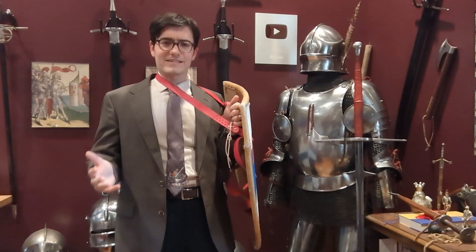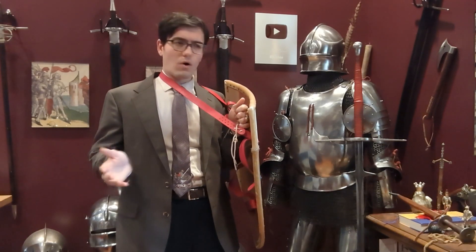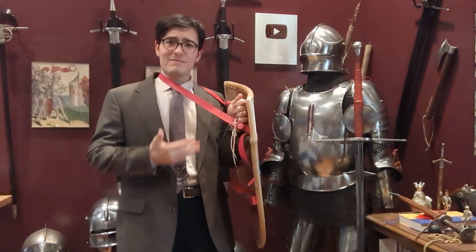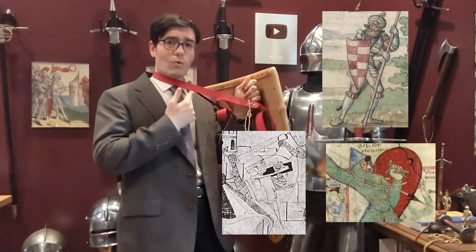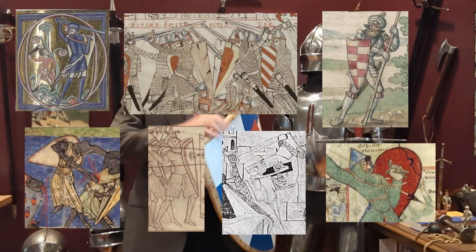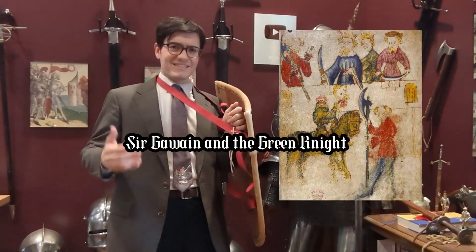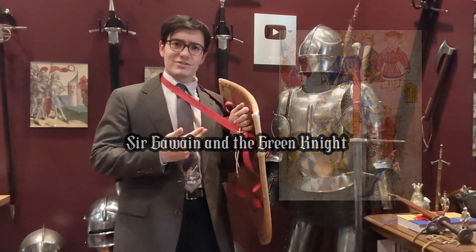Let's start with some historical context. Geese straps appear in artwork all throughout the medieval period, from the Battle of Hastings up and into the Renaissance. They were very common features and are commonly depicted being worn as the shield is being used, not just for transport. Even the medieval poem Sir Gawain and the Green Knight spends time describing Gawain using his geese.